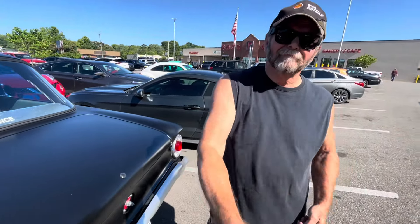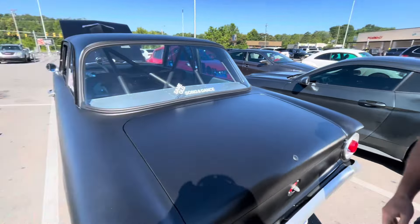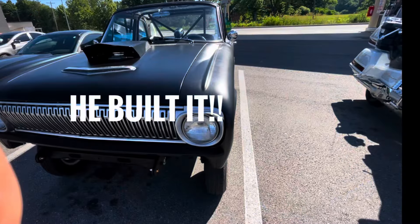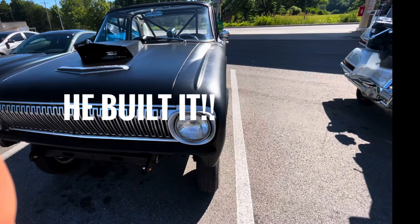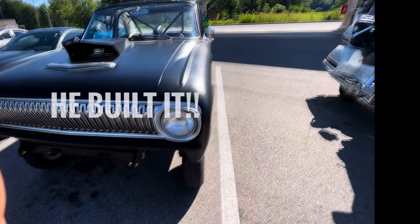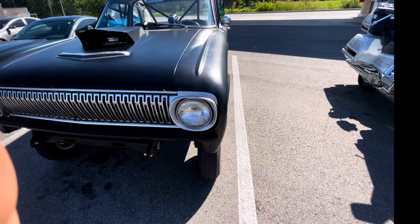I thank you for taking your time out to let me do this. I appreciate it. Now I got to go do some honey-do stuff. Car people are just great people. Here I come rolling up on this guy — his name's Marty — and he showed me all about his car. Man, that's a nice car. Car people are awesome.